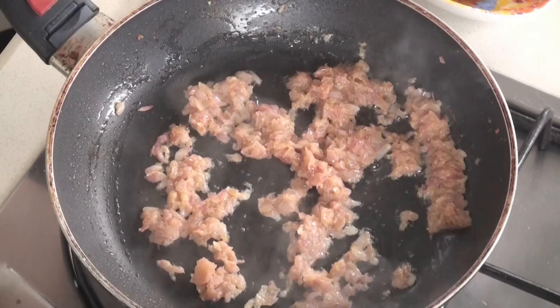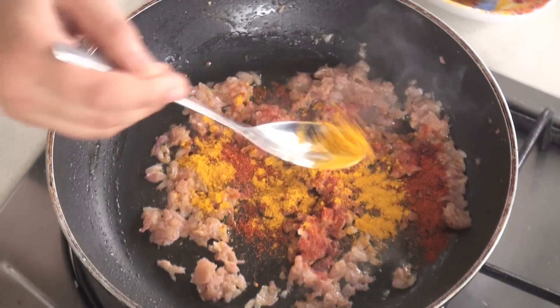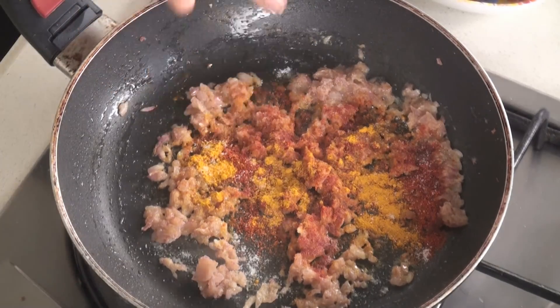Let's add some powdered masala: Red chilli powder, Turmeric powder, and Salt. Sauté it well.